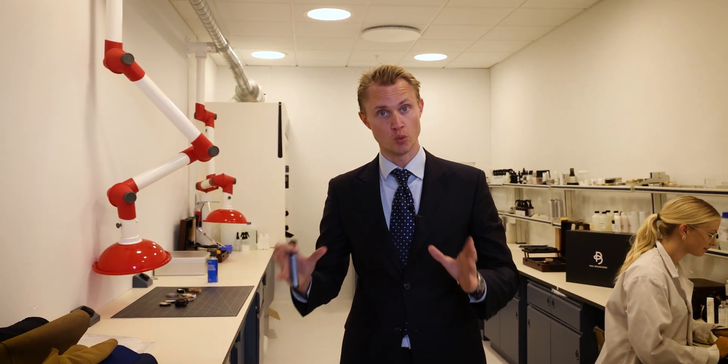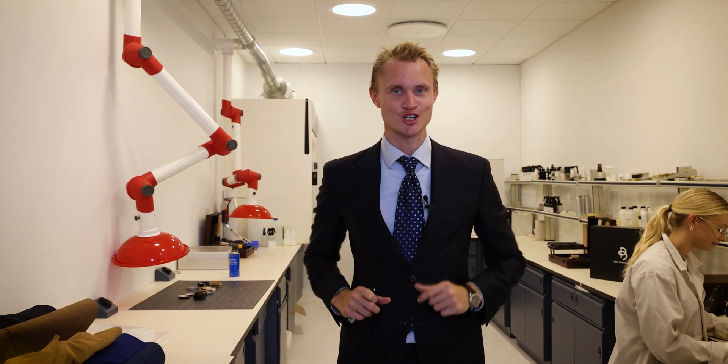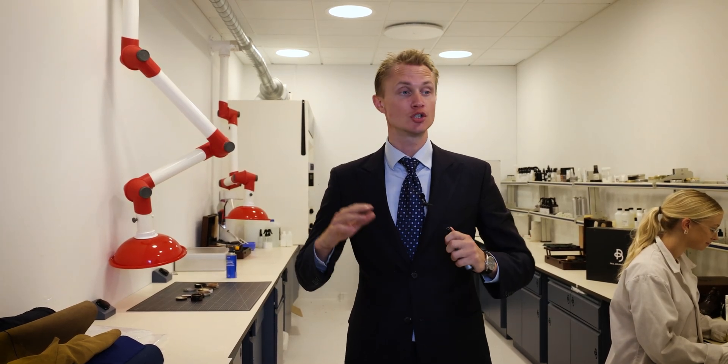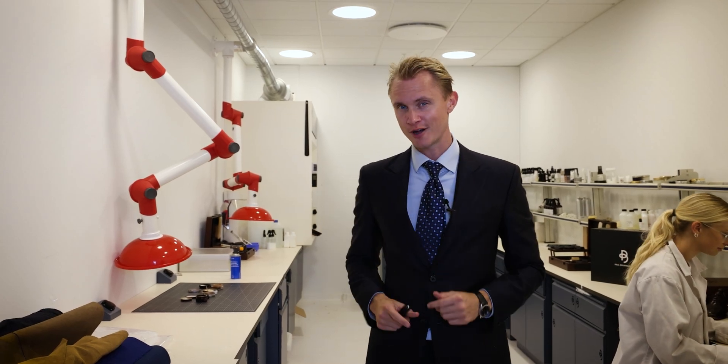The shoe polish is one of the most iconic products for a gentleman's wardrobe. It makes sure that you have waterproofing as well as nourishment, but especially adds character to that leather shoe. Now today we're going to do a bit of fun testing to display the properties of the shoe polish, but first I'm going to give you a bit of theory on the shoe polish.